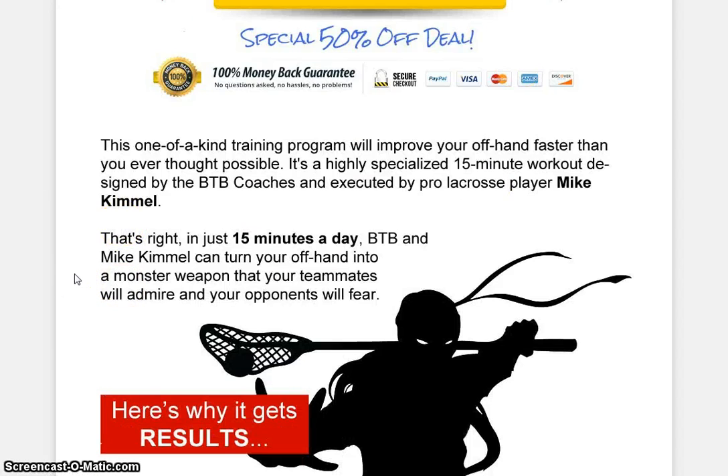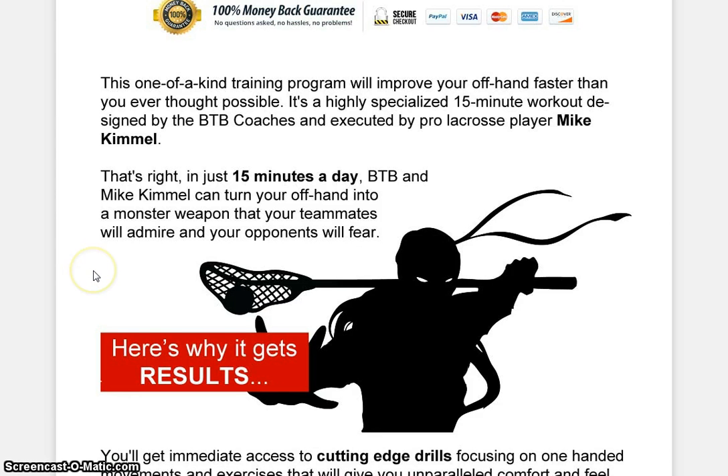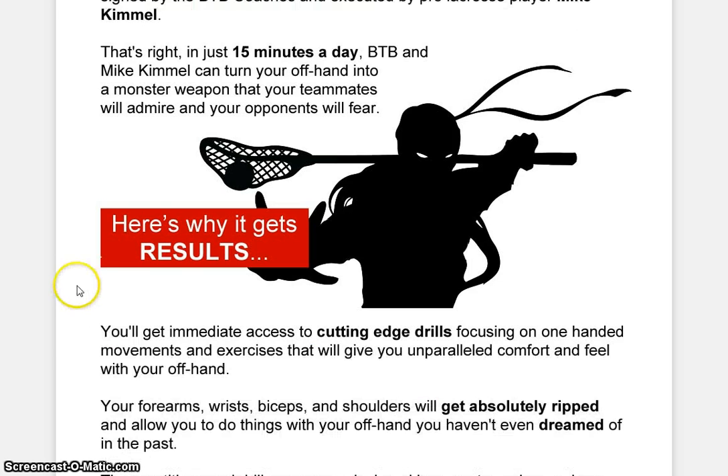So, this is a one-of-a-kind training program that will improve your offhand faster than you ever thought possible. It's a highly specialized 15-minute workout designed by the BTB coaches and executed by pro lacrosse player Mike Kimmel. So, if you guys are into pro lacrosse, then this is a perfect tool or guide for you guys. That's right, in just 15 minutes a day, BTB and Mike Kimmel can turn your offhand into a monster weapon that teammates will admire and your opponents will fear.